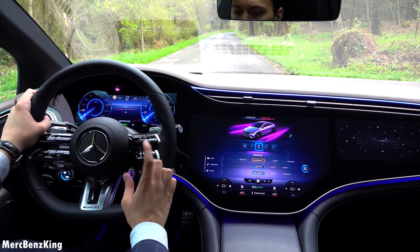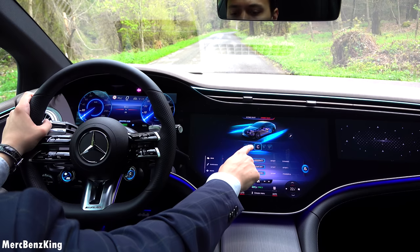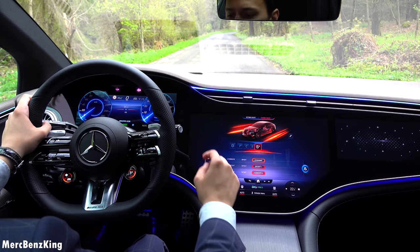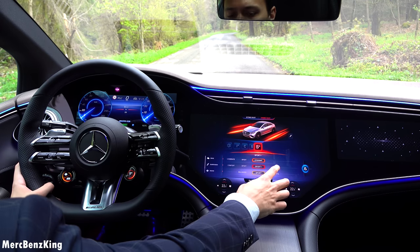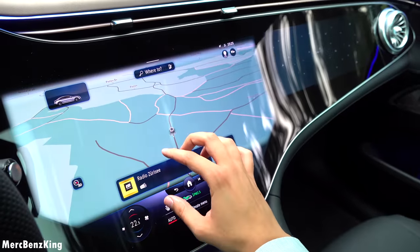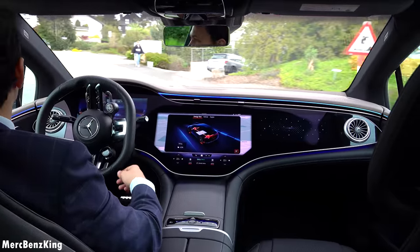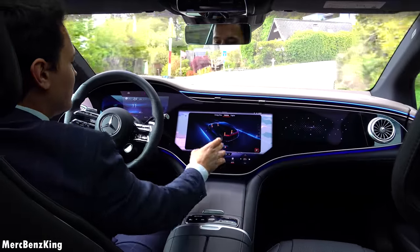You can change it to Sport mode, Comfort mode, or Individual, and then change it separately. So if you're in Comfort mode you don't need to go to Individual to change the details — for example, you can be in Sport Plus but change the suspension to Comfort. Let's go to Sport Plus and activate the sound to Powerful. There's also an AMG performance view, as you'd expect in every AMG, where you can see how everything is powered and the energy flow — amazing vehicle information with the g-force meter.